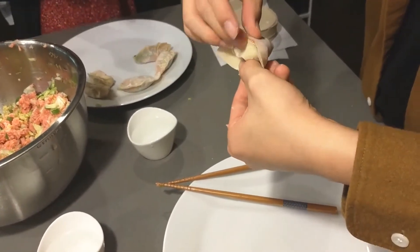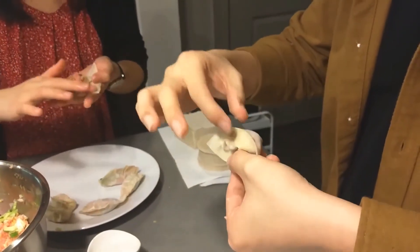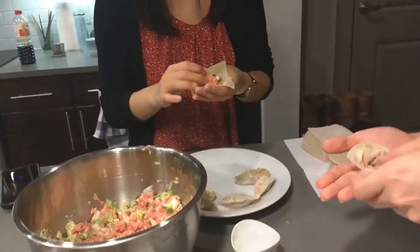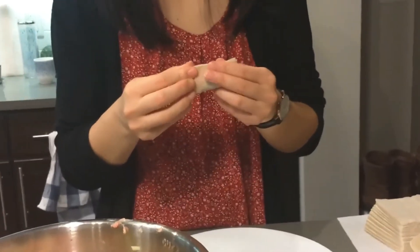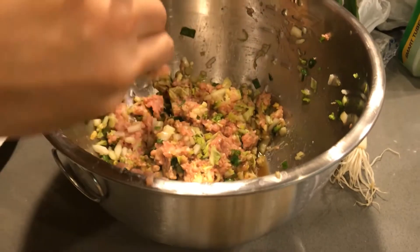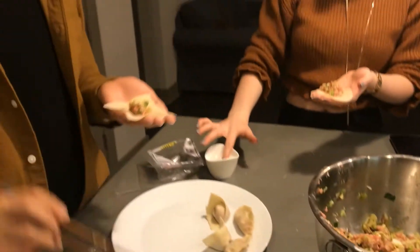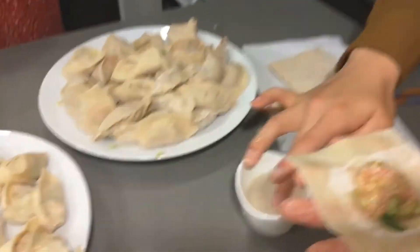Oh, I didn't properly seal it. Oopsies. Did you put enough in there? Wontons have less filling — you put like a meatball in there. I think I put a little too much; this is my first one. Almost at the end, so many wrappers left. We're wrapping the last one, the one that Amy forgot about.